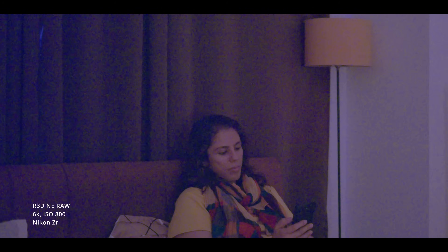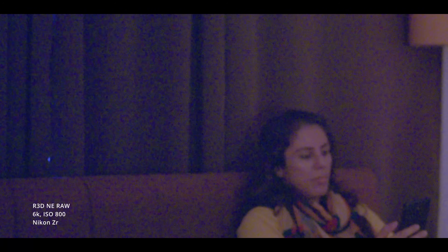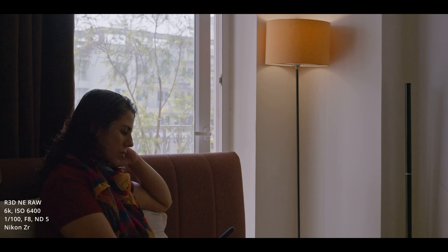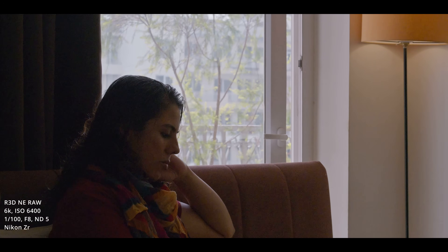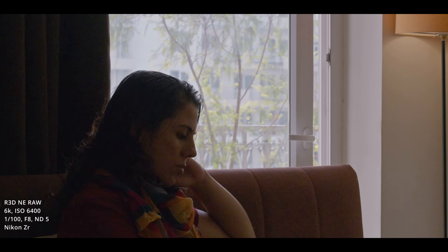Shooting in R3D any raw, 6K 30, ISO 800 — which is the low base ISO for the Nikon Z with R3D any raw — in a scene lit only by a single lamp reflecting off the walls. She was at the other end of a roughly 15 by 15 foot room, lit by about a 100-watt tungsten bulb. I also shot a comparison during the day, and that footage was shot at ISO 6400, which is the second base ISO for R3D any.